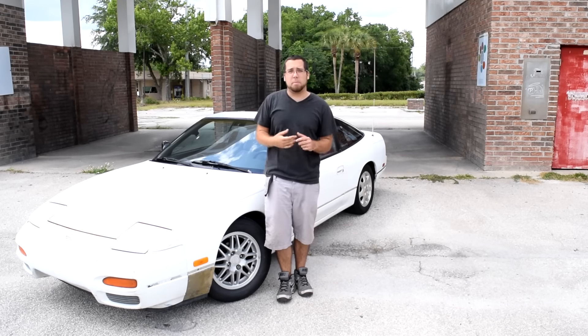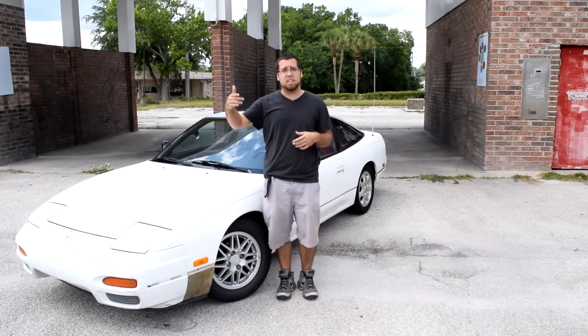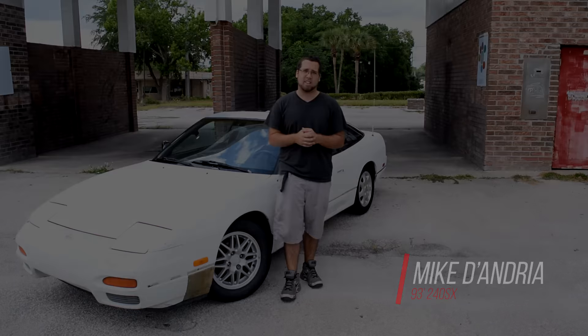What's up guys? Welcome to another episode of hashtag TDH features. Make sure to go check out the previous ones on our channel under the playlist TDH features. This is my 1993 240SX.